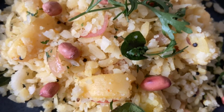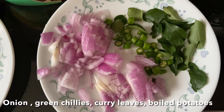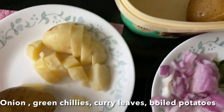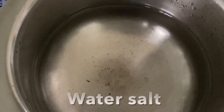Let's check out the ingredients. For the measurements and the recipe, you can check my description box. Here I have curry leaves, cut green chili, cut onions. I'm going to add boiled potato. For spices, I have chili powder, turmeric powder, and salt.